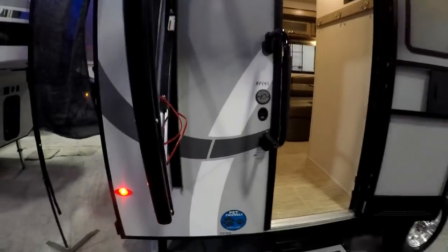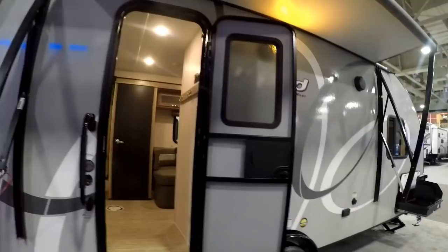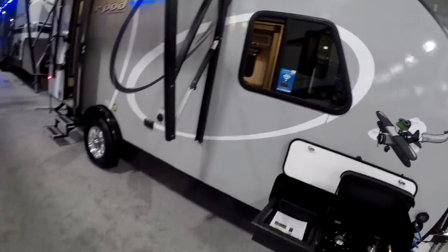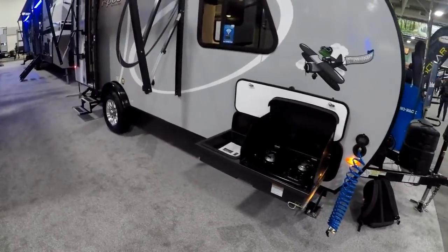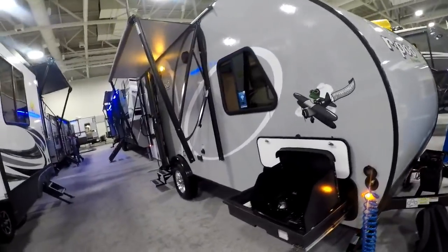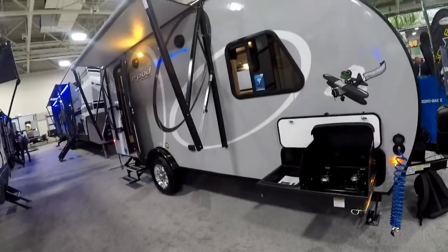For the last couple of months, R-Pod enthusiasts have seen some press release stuff — really just drawings, a couple photographs. This is actually the first prototype of the unit and we're getting to stand here. Lots of different changes; we'll go through some of the similar features and some of the changes as well. First of all, seven feet wide — that's the most significant change and it's allowed them to do a lot of different things.